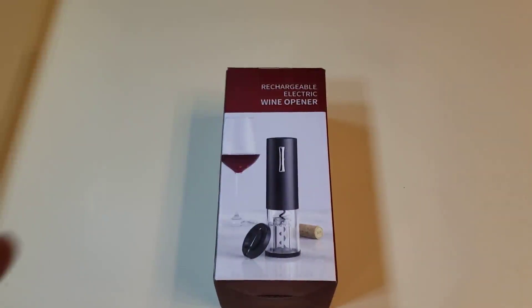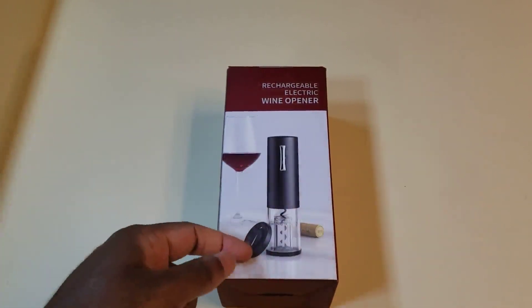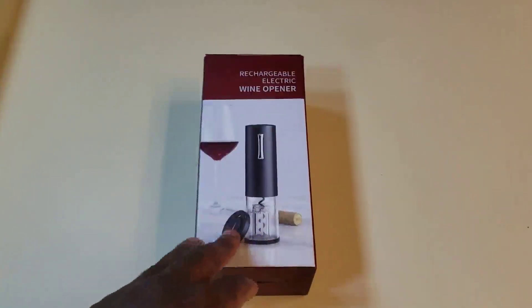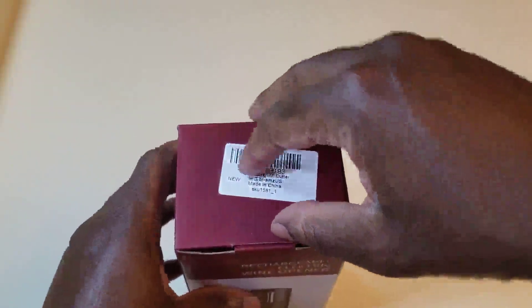Okay, we got a rechargeable electric wine opener. Let me tell you, I love these things — this is the life of the party. If you're serving wine and you have people who are not familiar with this, they would love this device. This will be the talk of the town. I bought one for my dad and everyone who comes over loves it, including the ladies. Let's check it out.